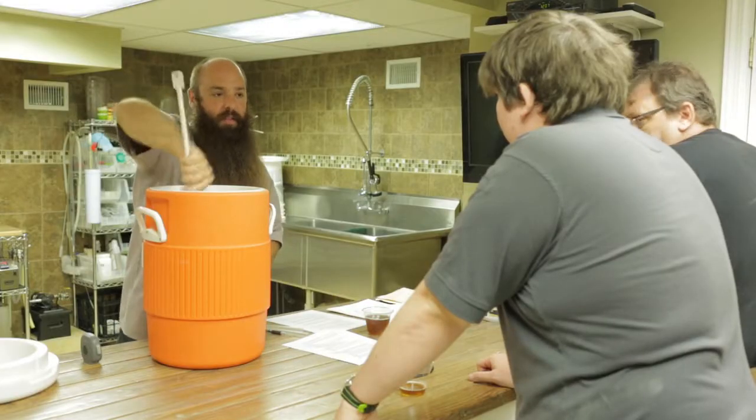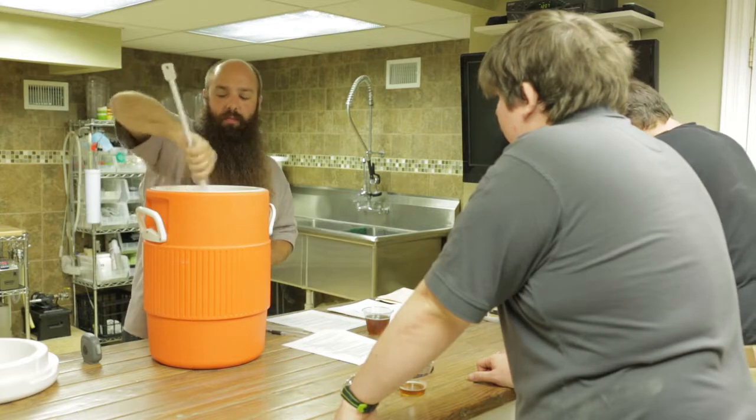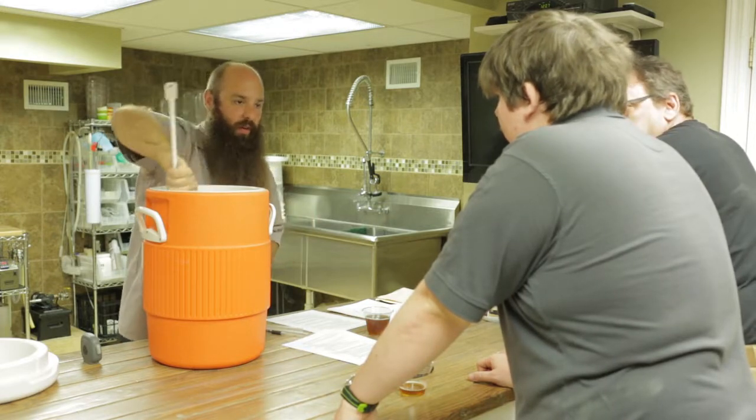But it's good to keep stirring and keep everything up in suspension, to get as much water in contact with all the grain.